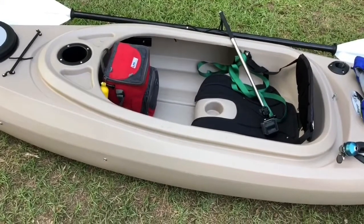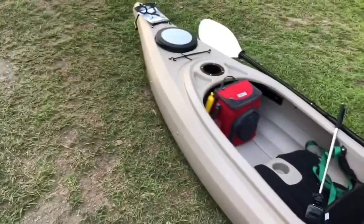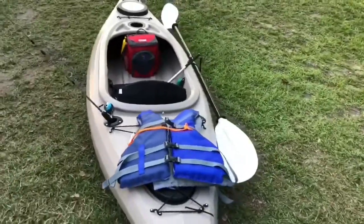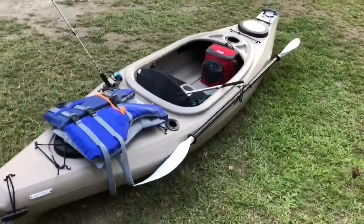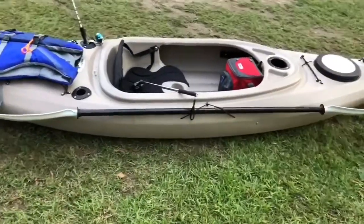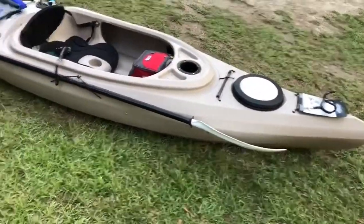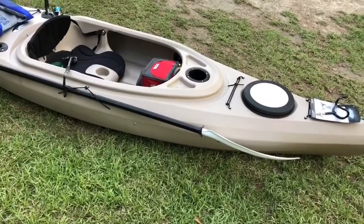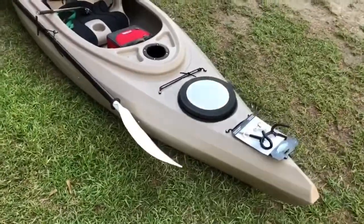I plan on hitting some creeks and rivers, doing some more fishing. There's a creek system here and it takes about two to three hours from put-in to take-out. I'll try to video some of that when I do it. I appreciate y'all watching the video. I'm out of breath because I've been paddling — just got home after paddling and fishing for about three hours and it's super muggy out here. Y'all have a good day. Later.